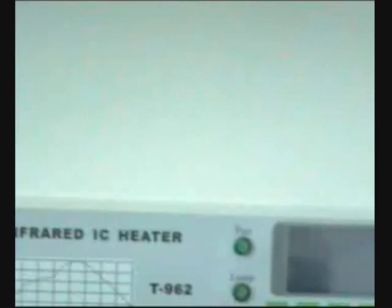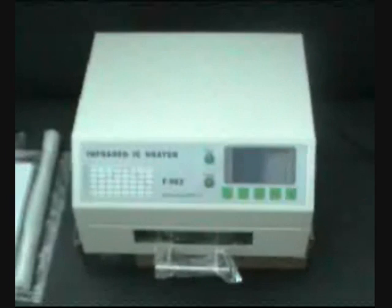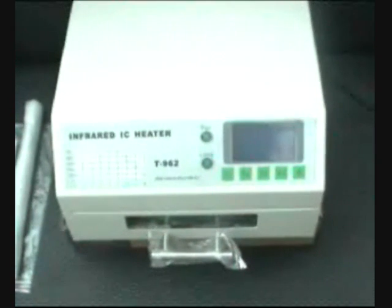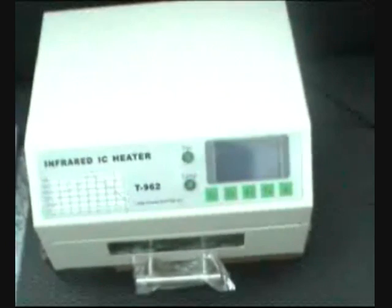Today we present for DigiTools TV by DGC Media your new PujuiTi infrared IC heater — your reflow oven with mini digital computer control system, eight patterns for waveform, and a work space area of 180 by 235 millimeters. This is your new PujuiTi 962 infrared IC heater.